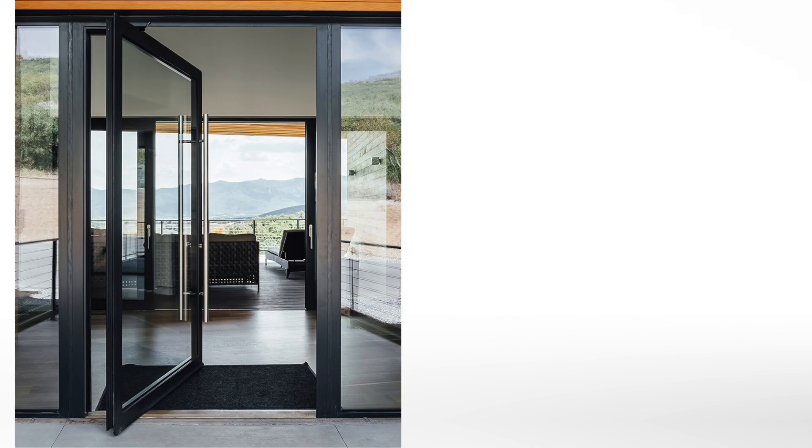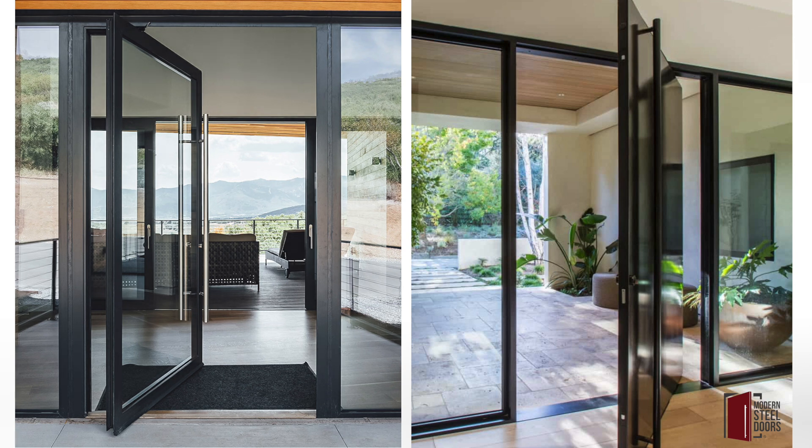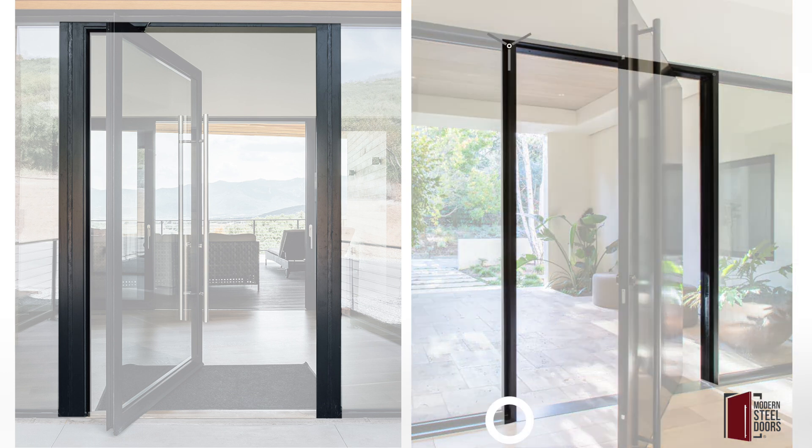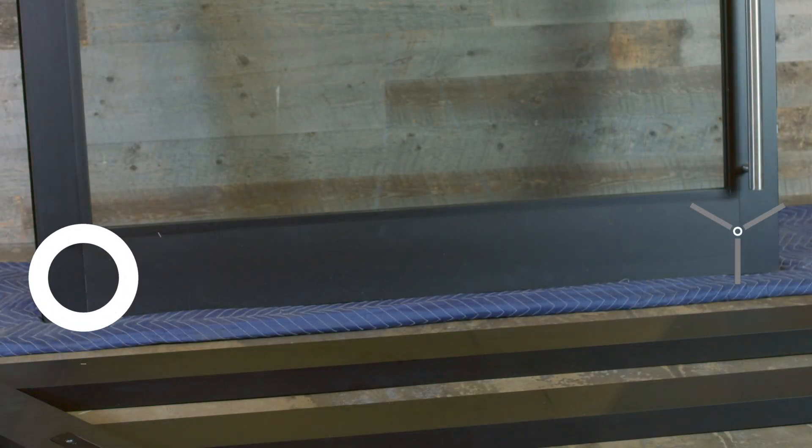This is an aluminum pivot door and this is a Modern Steel Doors pivot door. One of the easiest ways to tell the difference between these two pivot doors is the large framing of the aluminum pivot door versus the thinner door frame of the modern steel door. Let's take a closer look. Assembled connections are identified by visible joints. Welding precludes joints.